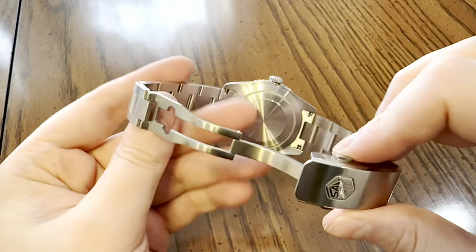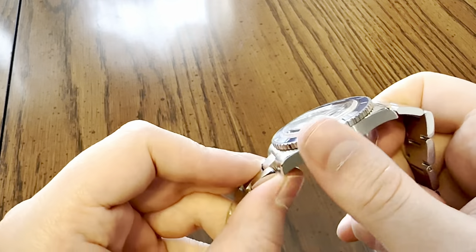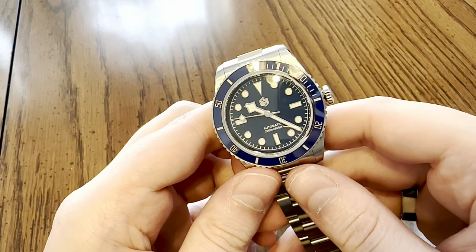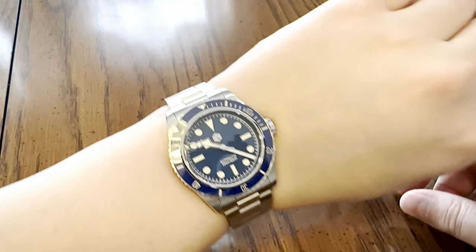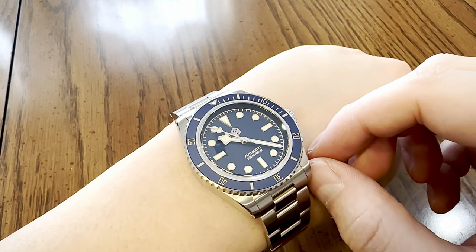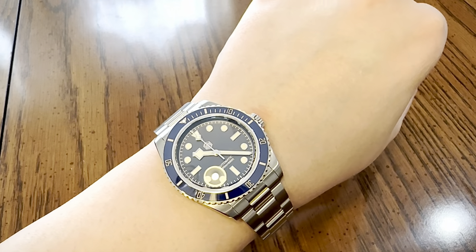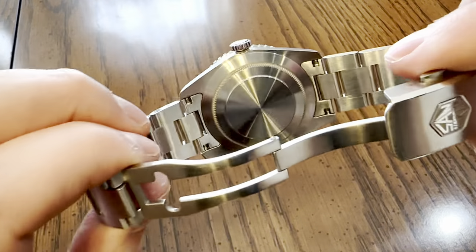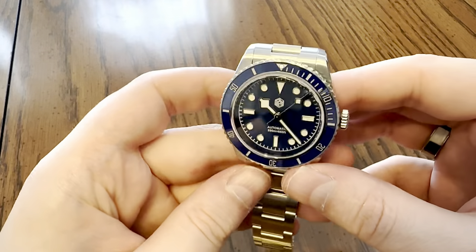I highly recommend San Martin - I'm beyond pleased with this. Since I got it home I have not taken it off. I lubricated the crown, opened it up, lubricated the gasket, and screwed that case back down really tight. I've bathed it a few times in lukewarm water and haven't had an issue with water resistance. She's just so accurate.